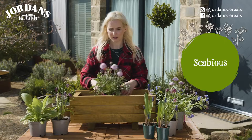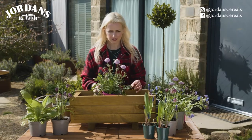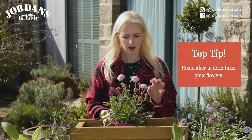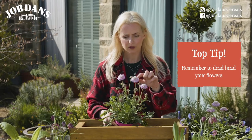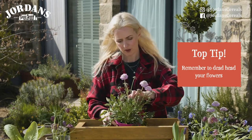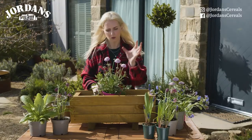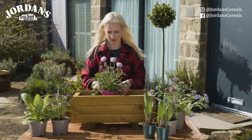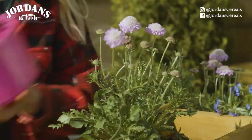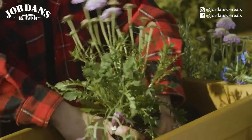I've grown scabious in my own garden and it will flower reliably for at least six months of the year, which is amazing for one plant, as long as you keep deadheading it. By deadheading — when the flower has gone over and started to look brown — you follow the stem all the way down and nip it off with a pair of secateurs, and that will make the plant send up new flowers all the way through summer. It's wonderful for flowering but also brilliant for butterflies; they absolutely love it, so it's a must.